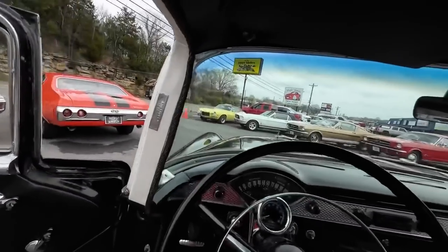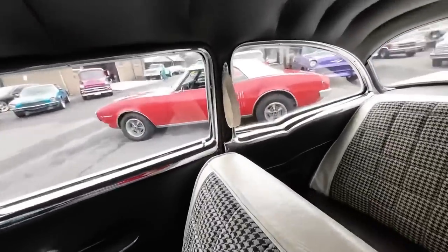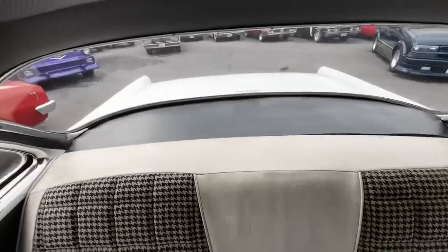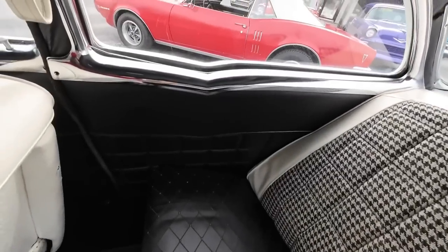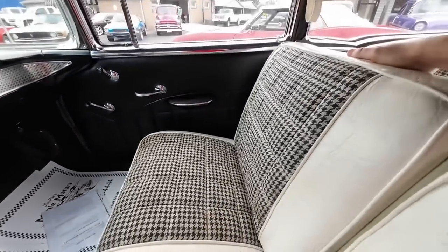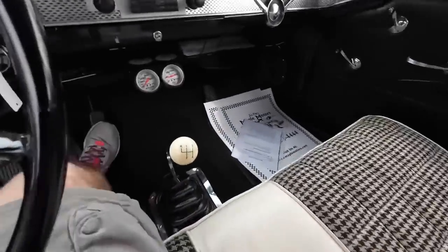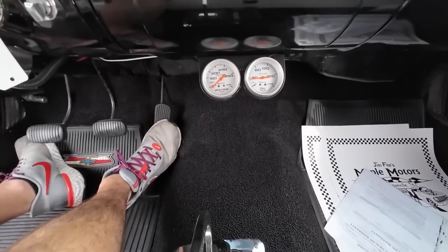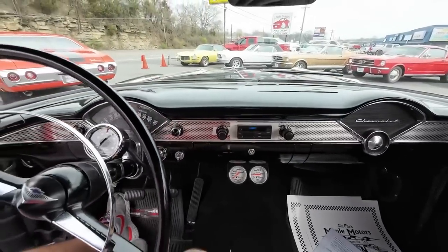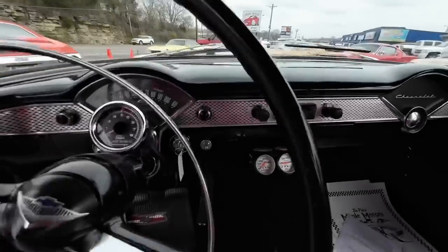A glance around inside here — the headliner looks pretty good. Checking over the back seat and your package tray, all your door panels have definitely been recovered, they look awesome. The seats have got that style to them. Four-speed transmission it looks like. New carpet, somebody's changed it out. After-market gauges. I absolutely love the dashes in these cars.